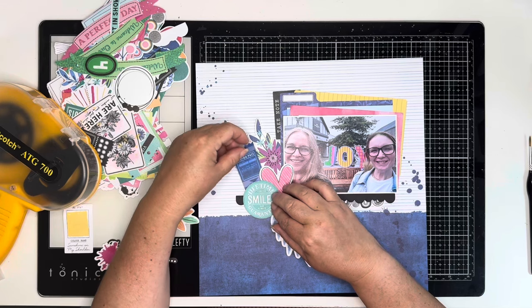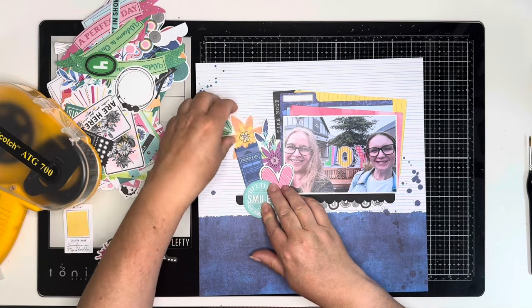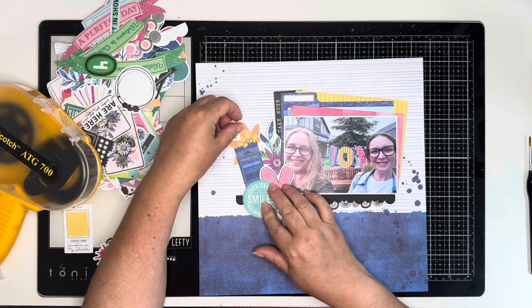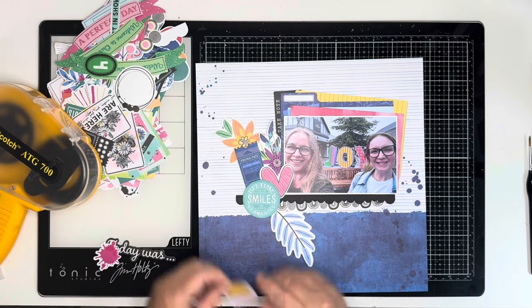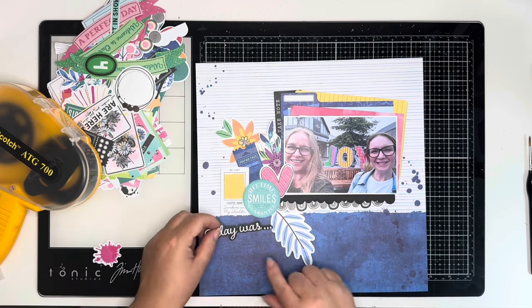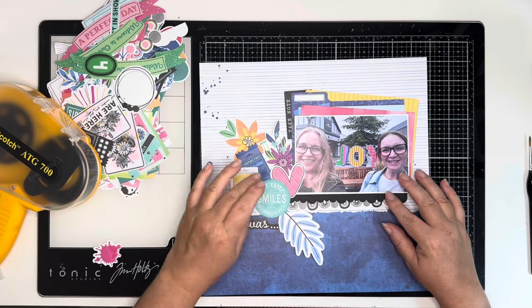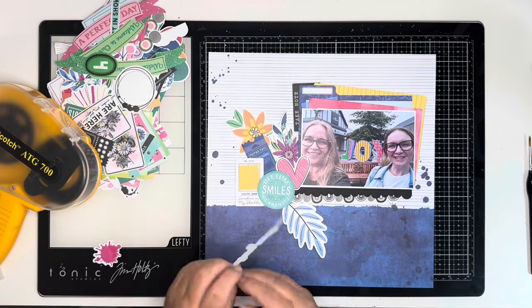I've pulled out a few bits and pieces - I've got that lovely circle that says 'lifetime smiles guarantee forever and always,' a ticket, a heart, this little paint swatch that says 'sunshine on my shoulder,' just some really nice pieces to go with it, and then that washi tape piece at the bottom that says 'today was dot dot dot.'